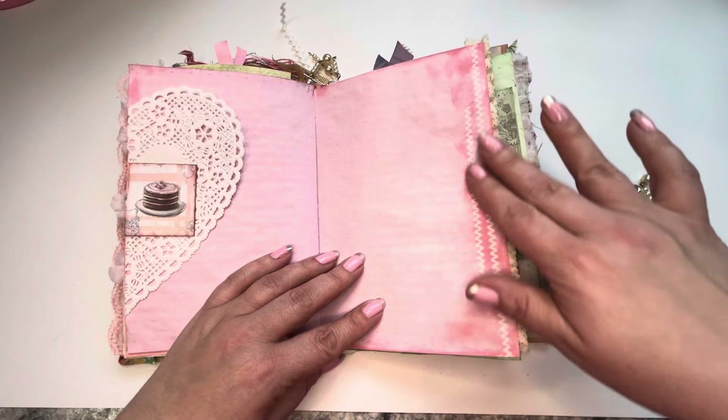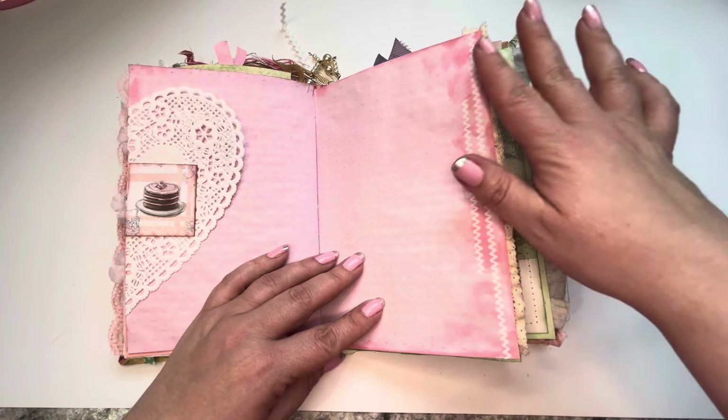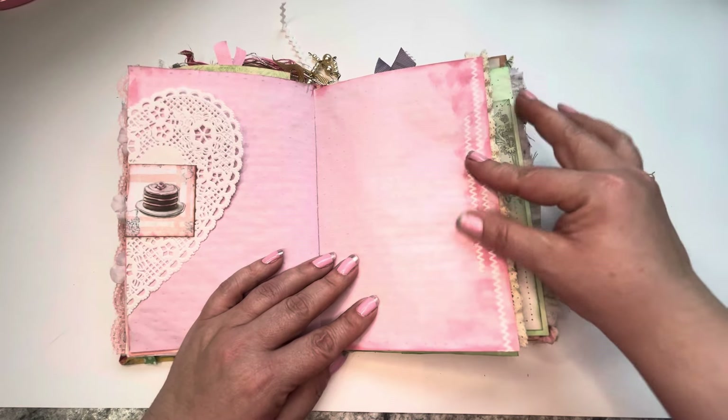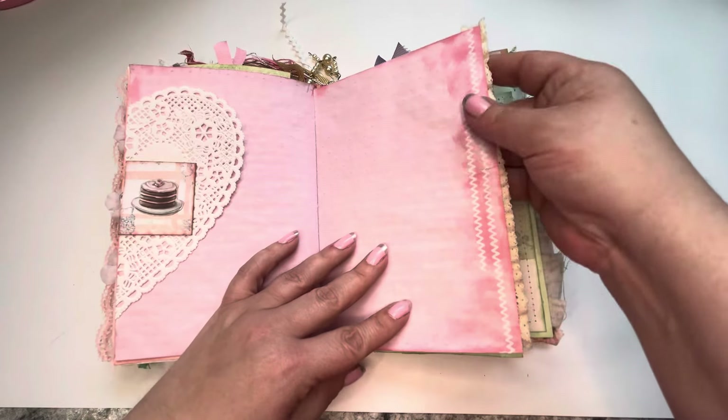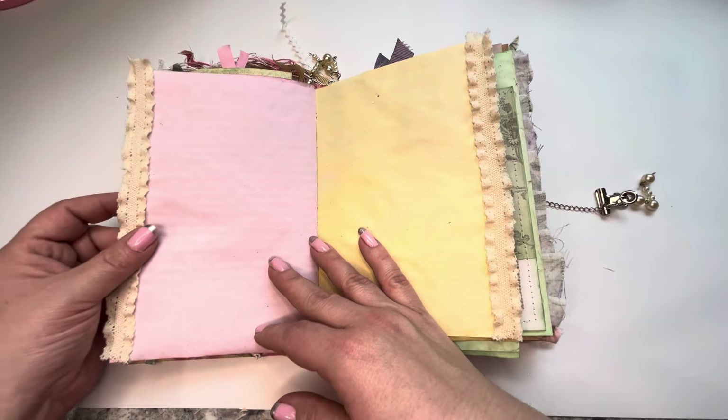Some rub-ons. I don't use very many rub-ons in my work, but I thought these were super cute. And you know, if they rub off — I don't think they will, they're like on there. It looks really good now actually. And now I'm going to get myself hooked on rub-ons.